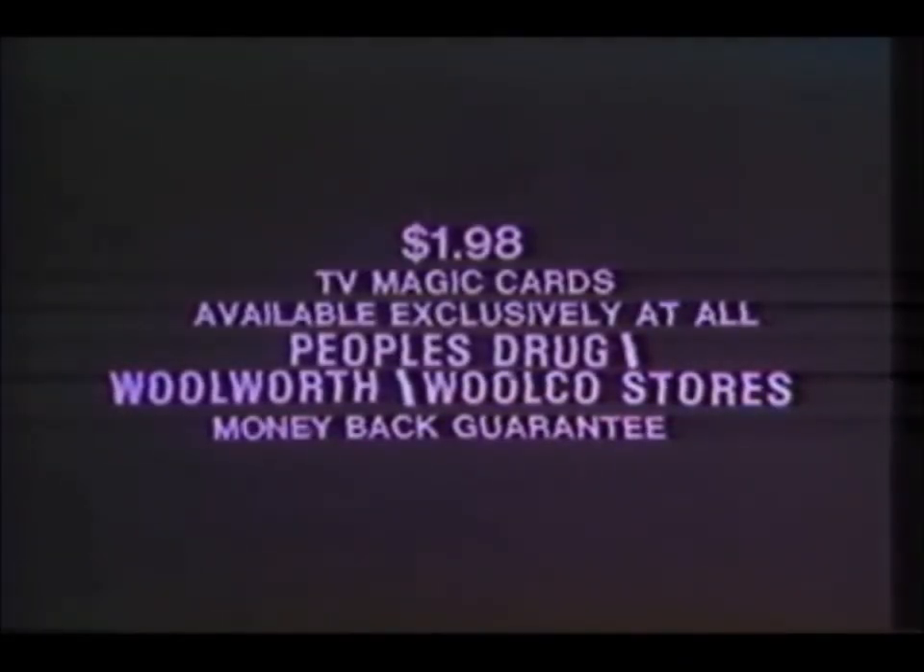TV Magic Cards will amaze and entertain your friends. Now available exclusively at all People's Drug, Woolworth, and Wilco stores for only $1.98.